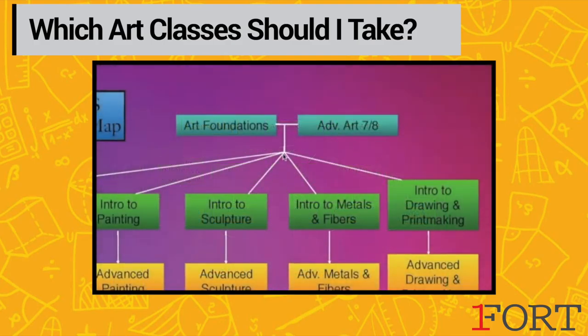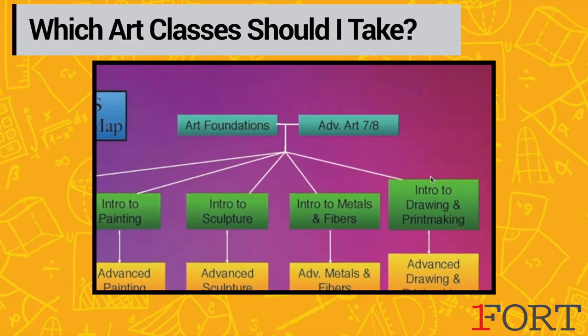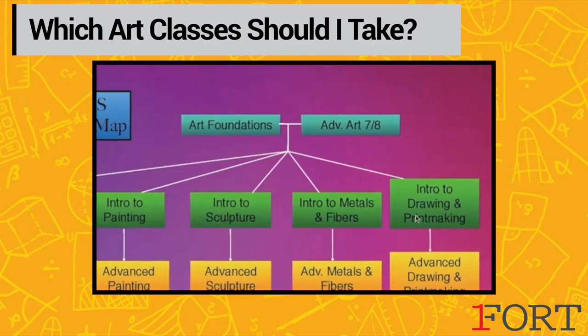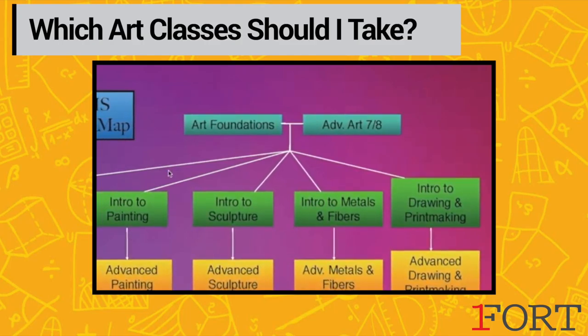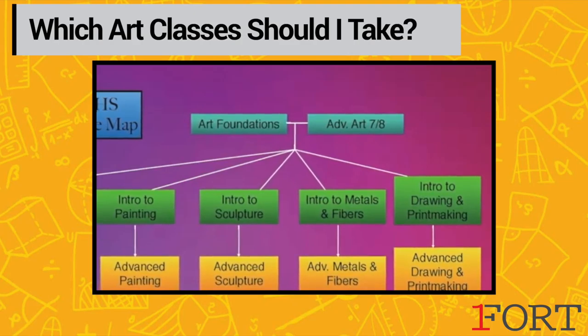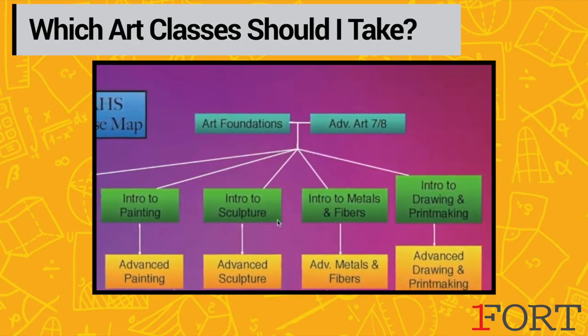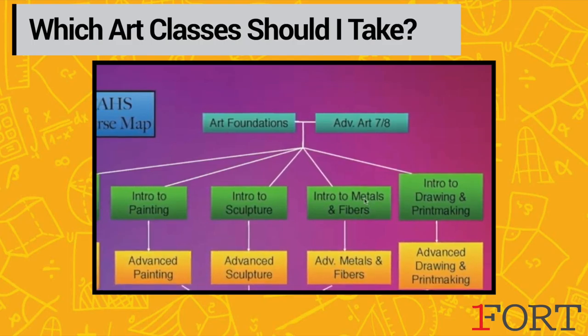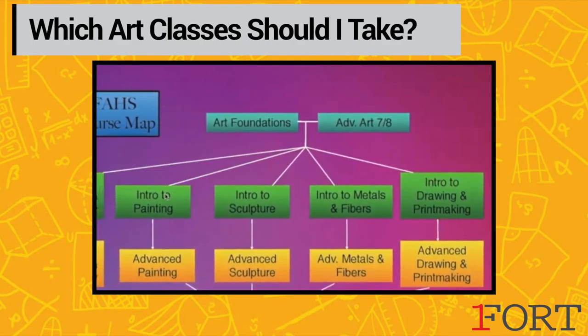For our freshman and sophomore students we highly recommend the intro to drawing and printmaking class, because drawing is the foundation of painting. Drawing is the foundation of a lot of ideas we go into in digital arts and photography, and being able to draw and see things well allows us to work better in our metals and in our painting as well.